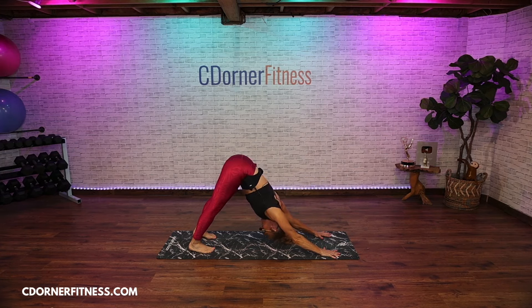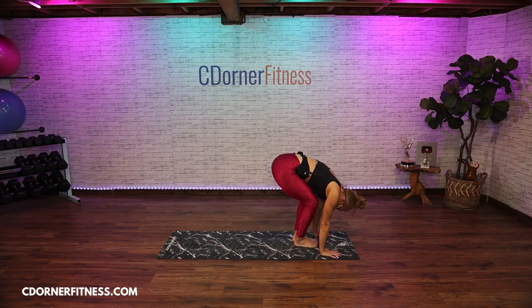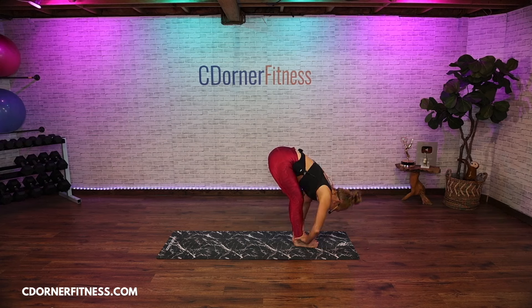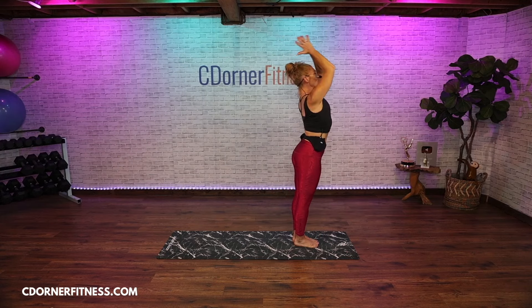Hold it, breathe, just shake out your head. Inhale deep, exhale. Walk or jump your feet forward. Hands to your shins, look forward. Exhale fold. Inhale bring it all the way up — bring your hands to your heart center.